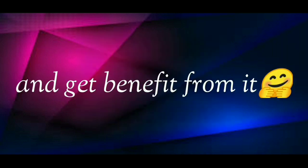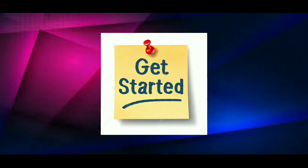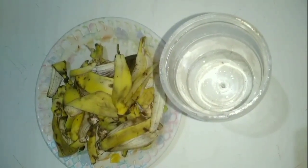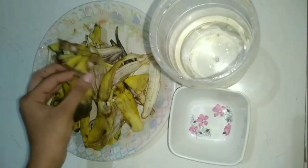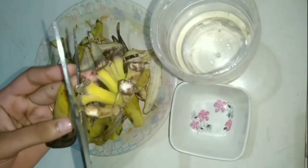Firstly, I'm going to show you how you can make best use of banana peels, so let's get started. Take some banana peels and also a container. Fill the container with 2 to 3 glasses of water. Take one banana peel and cut the black ends of the banana peel and keep it separately.